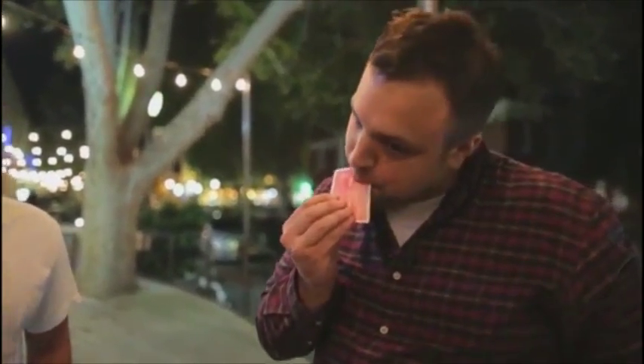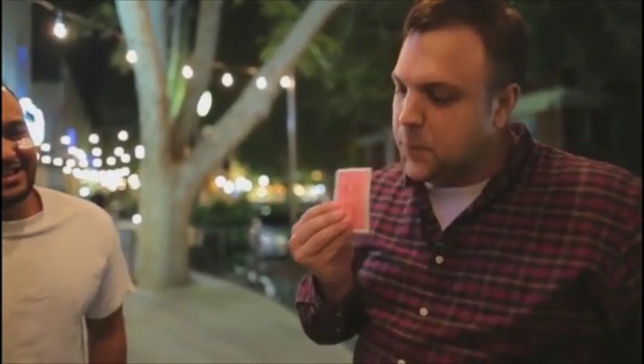We actually cut to some live videos that we performed downtown so that you guys can see me performing these effects live for real people. And then we actually go over and critique those videos, making sure we cover all the little bits and pieces of everything so that you guys can learn these tricks perfectly. This is the real deal. This is magic.